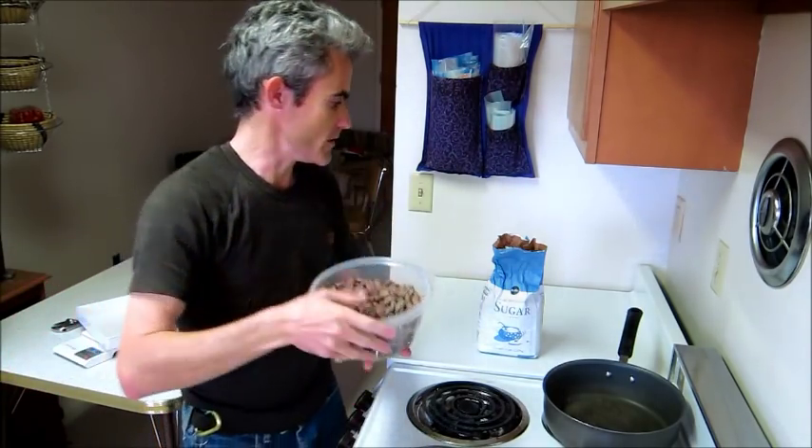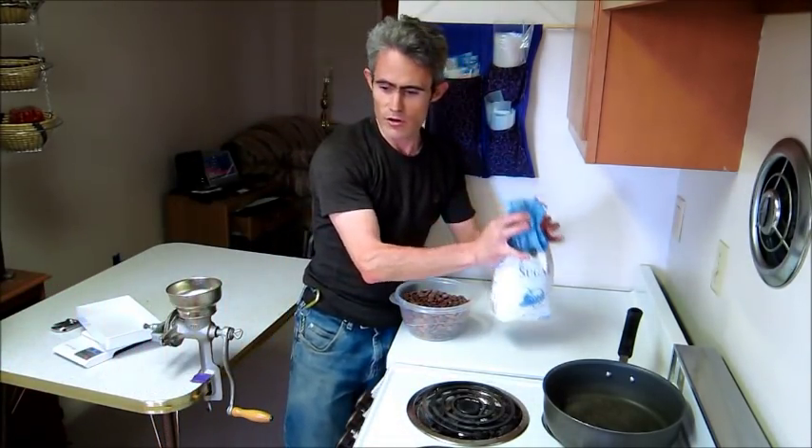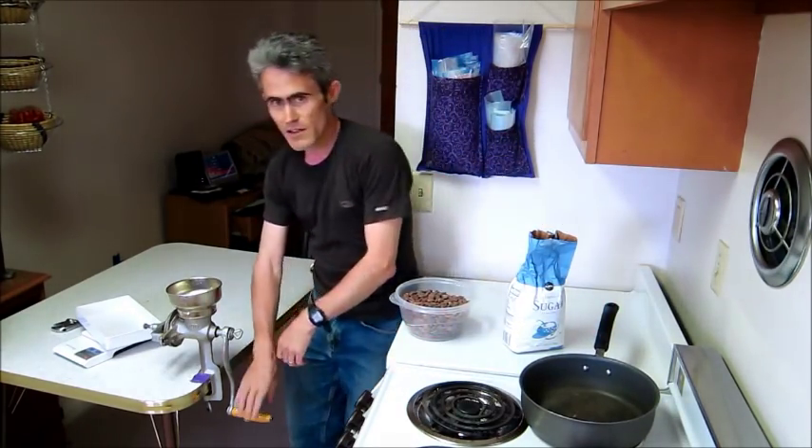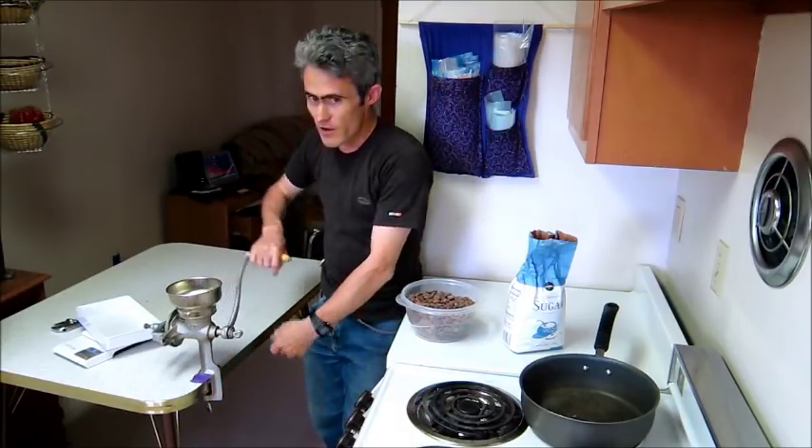The ingredients are cocoa beans and sugar. The equipment is a heavy pan for toasting and a food grinder. I bought this grinder in Nicaragua for about $20. You can find them on the internet — Amazon, anywhere — from $30 to about $50. Not just great for making chocolate, it's also great for grinding coffee, making tortillas, and lots of other stuff. But first, let's get to making chocolate.